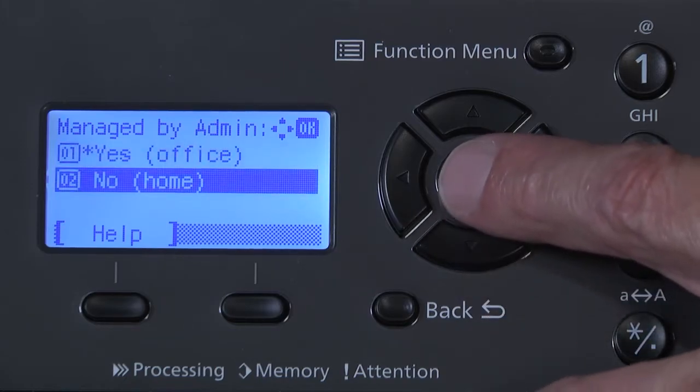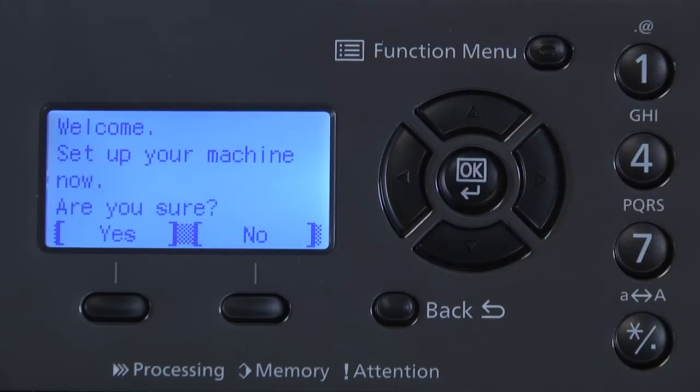Select OK. Now, you will see the message: Welcome. Set up your machine now. Are you sure? Press the button directly under the Yes prompt to perform the machine installation setup.